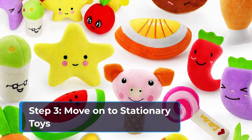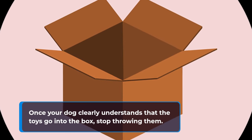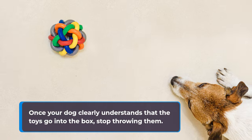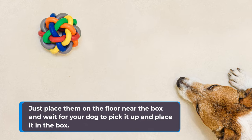Step 3: move on to stationary toys. Once your dog clearly understands that the toys go into the box, stop throwing them. Just place them on the floor near the box and wait for your dog to pick it up and place it in the box.